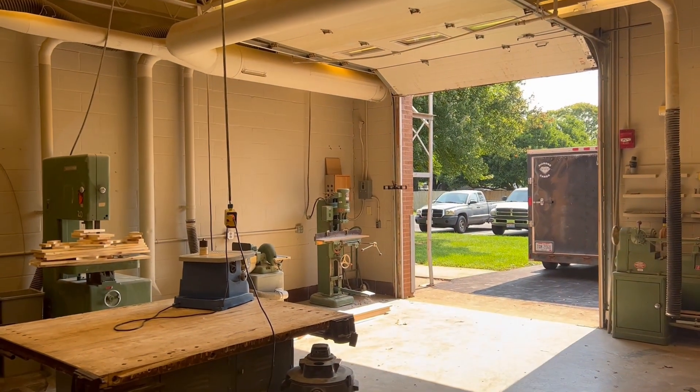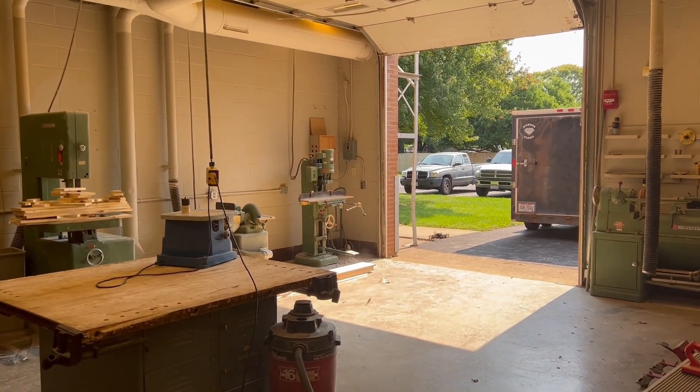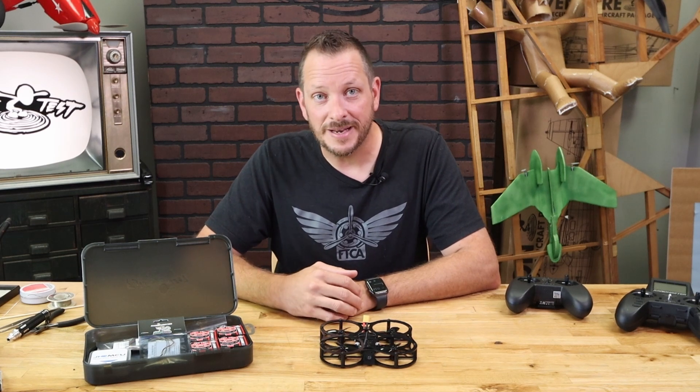We love using the Guardian frame in our educational environments, especially FTSTEM. This gives kids the ability to learn how to build, how to fly, how to tune, and have a lot of fun at the same time.